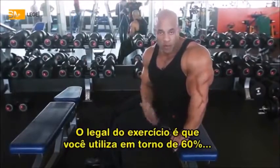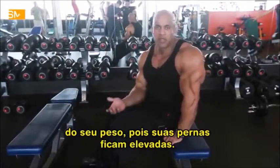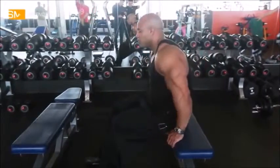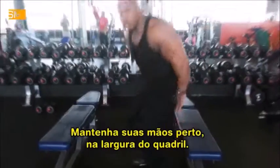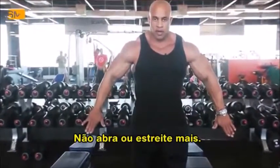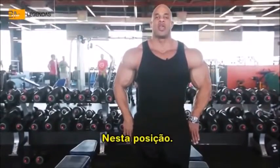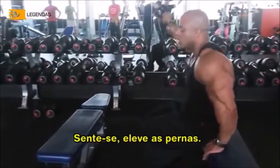A couple of benches. What's good about this — when you perform it, you're using about maybe 50-60% of your body weight, only because your legs are being elevated. So keep your hands close to you — it'll be about hips apart. You don't want to go any further or too close. Too close is going to be too much on your shoulders. So right there, next to your hips.